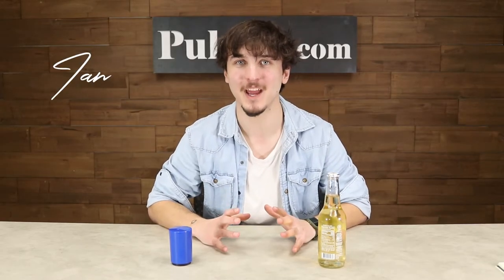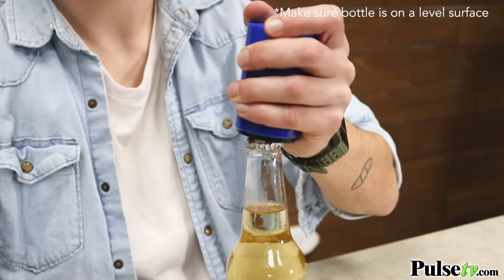Hey, it's Ian, and today I'm going to show you how to open bottles in a new and exciting way with our push down and pop off bottle opener. With this, you're never going to want to go back to those old boring conventional ways of opening bottles. It's super easy to use.